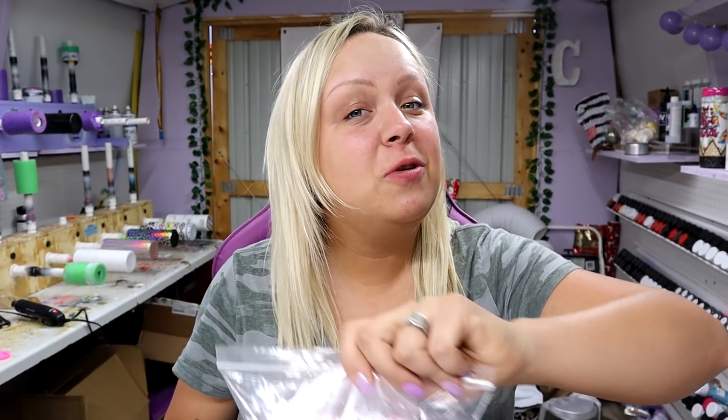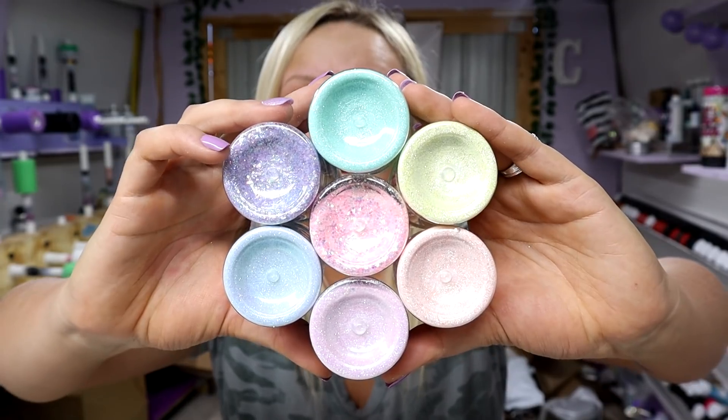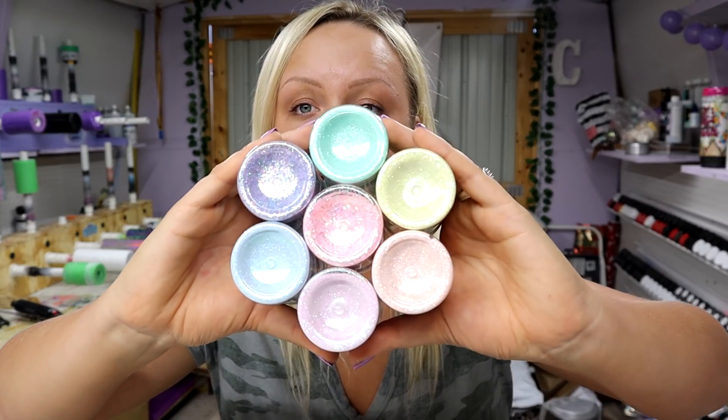Hey guys, Courtney here with Courtney's Customs and today I am so excited to be showing you this. There's a new Courtney's Customs bundle and let me show you guys the colors. If y'all are part of my Facebook group you saw me announce this probably like a week ago, but look how gorgeous. I told y'all in the last video that I'm on a pastel kick — these are not any of the same colors that I used in that Aztec print video. These are all completely different colors but they are still very beautiful and pastel.